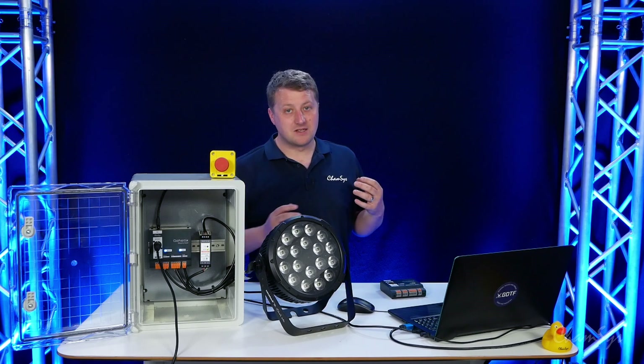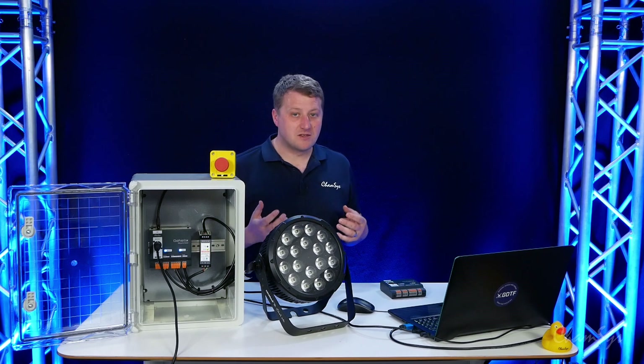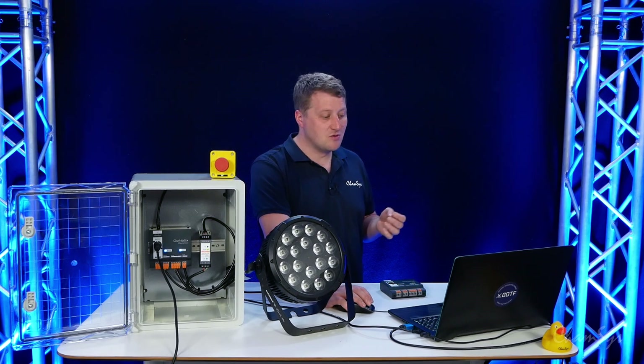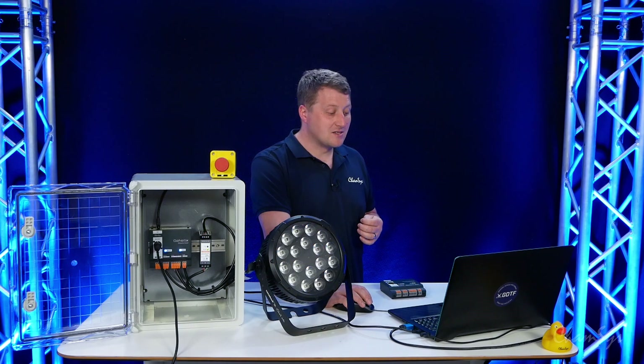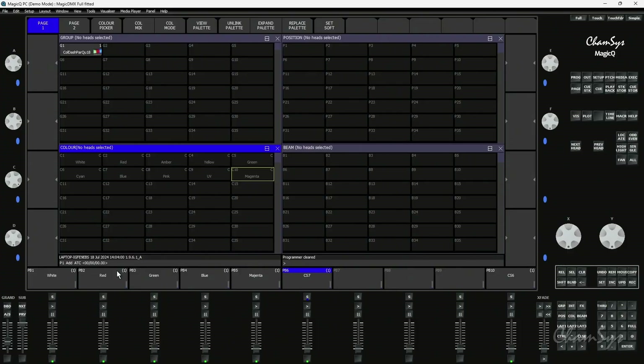The TenScene Store is a static scene store — it doesn't allow multi-cue stacks and it doesn't do effects, so scenes or cues need to be single static cues. I've pre-programmed some basic color states for the TenScene Store on my playbacks and I now want to send those over to the TenScene Store.